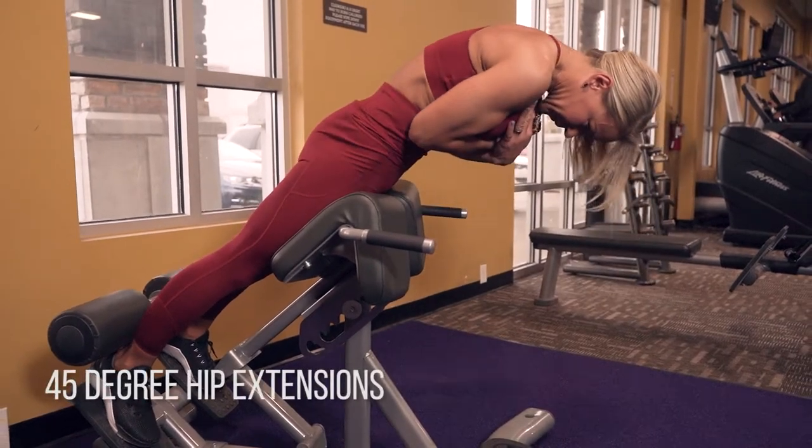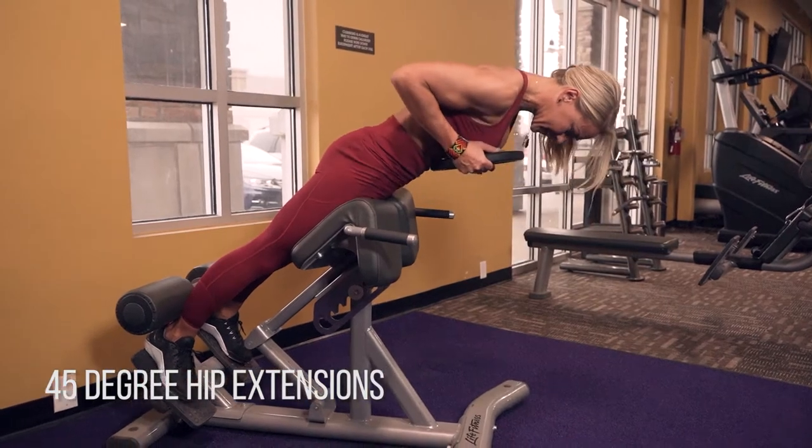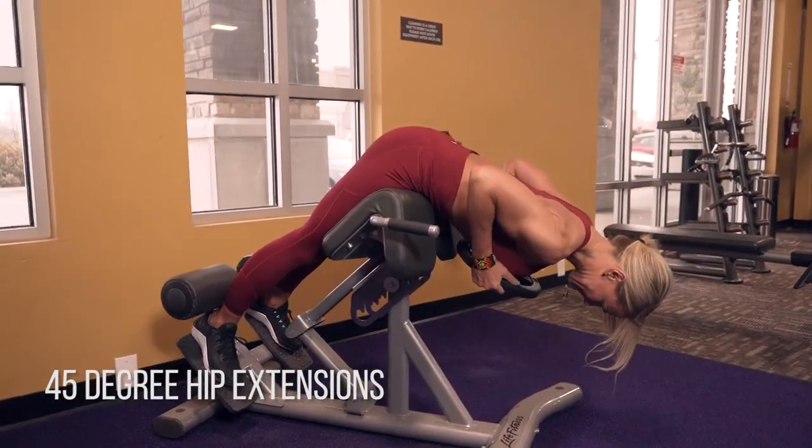45 degree hip extensions. We're working our glutes here. So even though you're using a back extension, we want to focus our brain, our attention to our glutes.